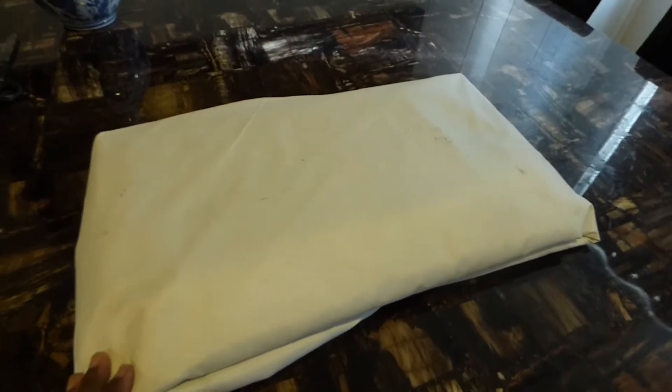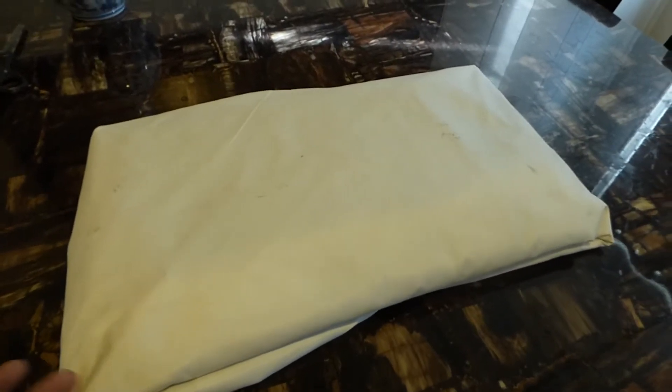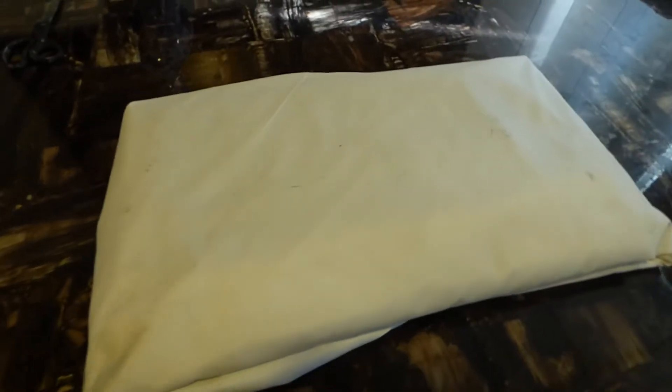You guys know that the MERS 4K Cinema Screens has a screen paint. The screen paint is a weatherproof indoor and outdoor screen paint, and it also comes with a surface. These are packages that we have. The new package coming out that will be available today will be a one-gallon kit that comes with a surface.